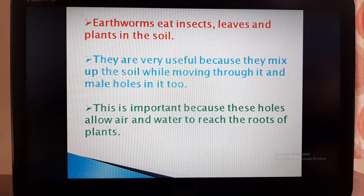Earthworms come out of the soil when it rains because it becomes difficult for them to breathe inside the soil. They eat insects, leaves, and plants in the soil. They are very useful because they mix up the soil while moving through it and make holes in it too. These holes allow air and water to reach the roots of plants.